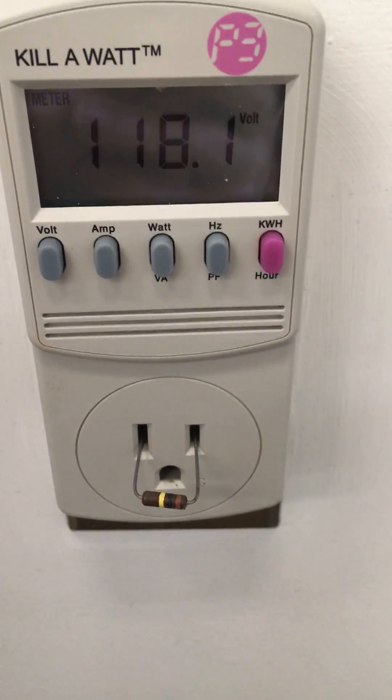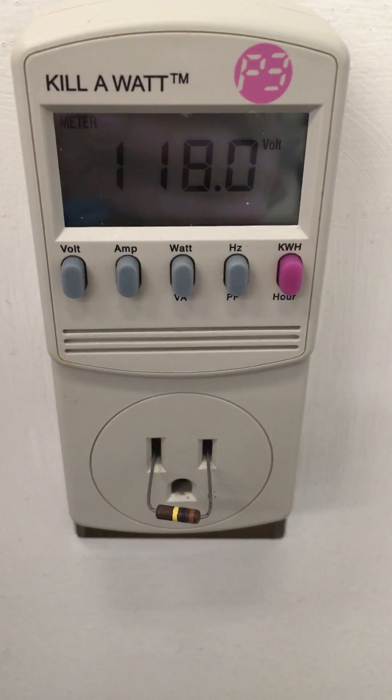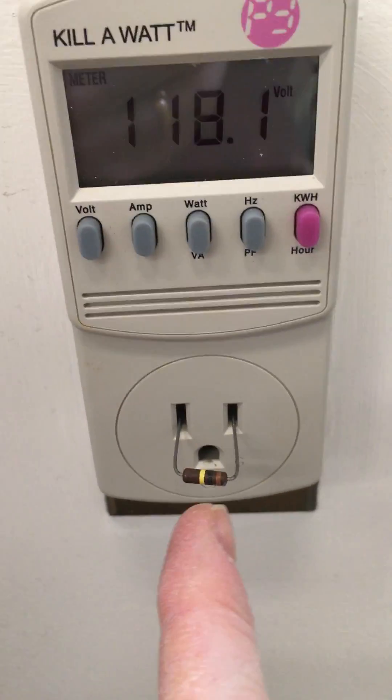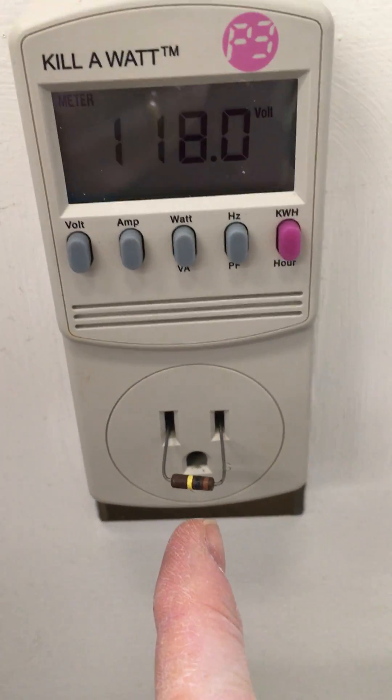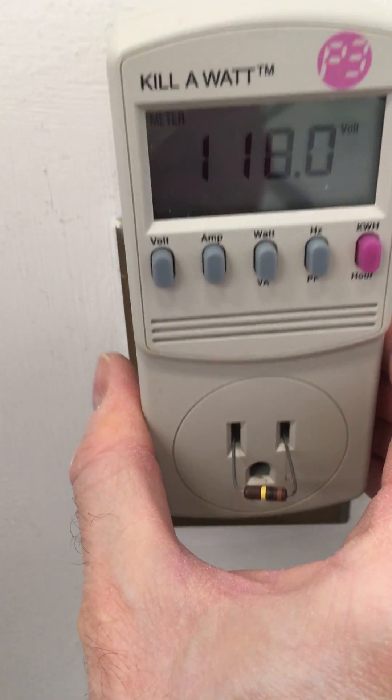Before I get started, let me just sternly advise you not to do any of this at home. What I have here is a 100-kilohm resistor, which is sitting at 118 volts, because this device, this kilowatt, is plugged into an outlet.